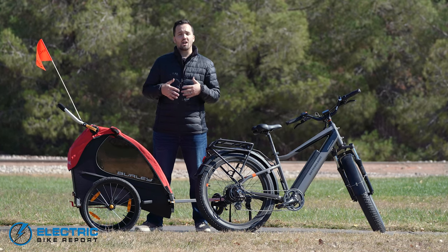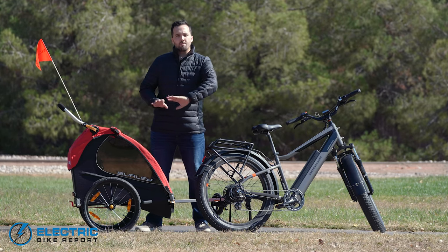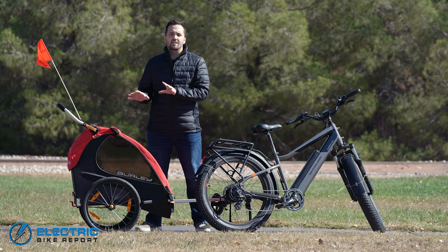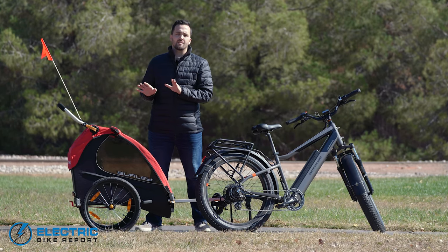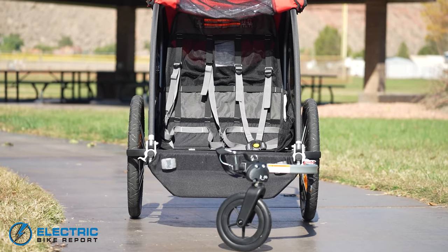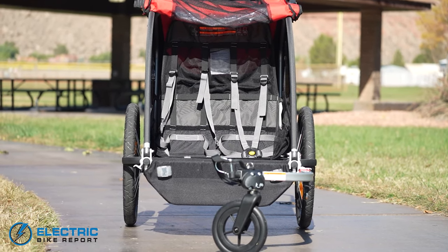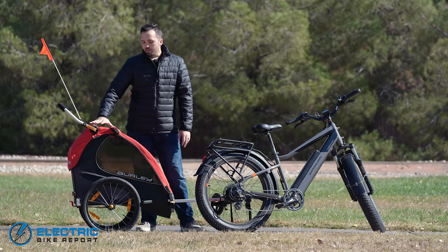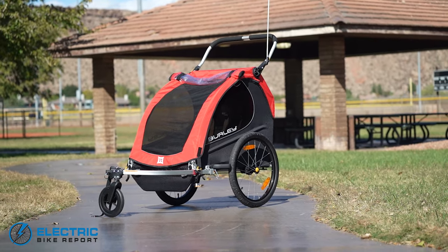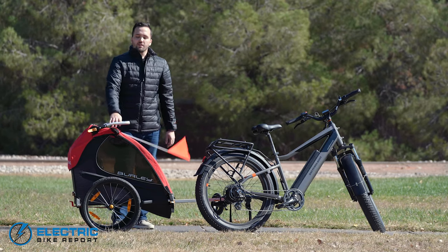It's for people who aren't necessarily looking for all the frills and features that come on higher-end models, but make no mistake, this is still a very good utilitarian trailer that's gonna check most boxes. Overall, this is a two-seat capacity, so you can fit two kids inside, weighted up to 100 pounds total between them. This is all built on an aluminum frame — quality construction that serves as a roll cage as well. The handlebar here will double, when down in bike mode, to offer even more added roll protection.